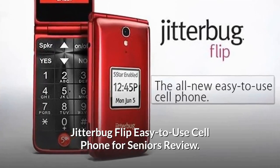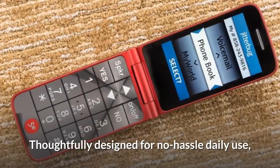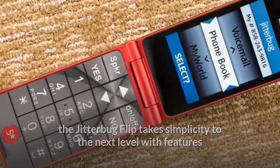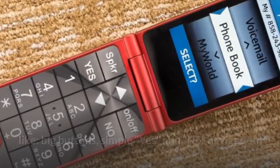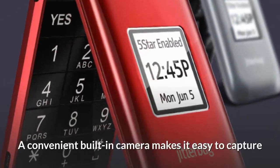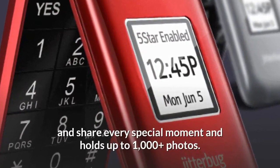Jitterbug Flip: easy-to-use cell phone for seniors review. Thoughtfully designed for no-hassle daily use, the Jitterbug Flip takes simplicity to the next level with features like big buttons, simple yes-and-no navigation, a backlit keypad, and a powerful speaker for clear conversations. A convenient built-in camera makes it easy to capture and share every special moment.